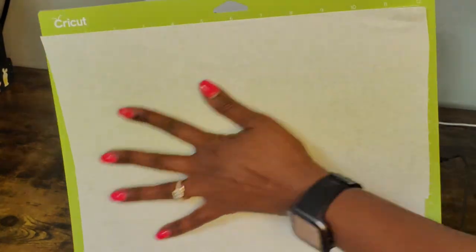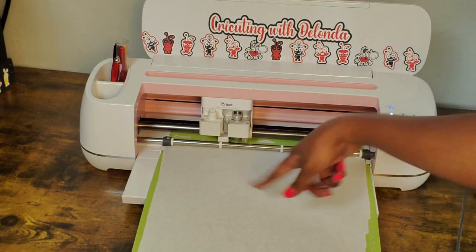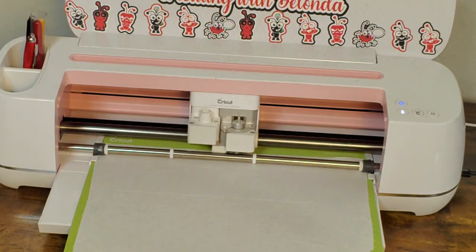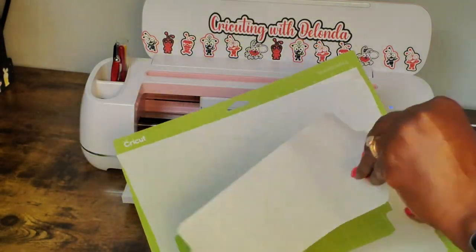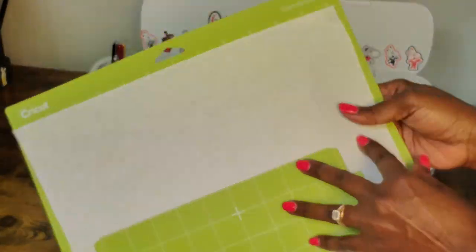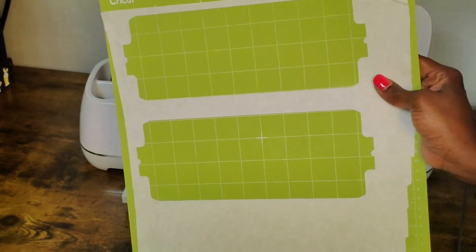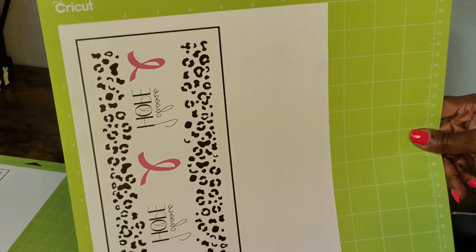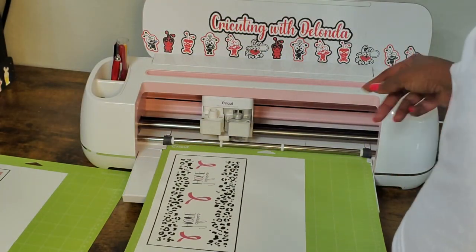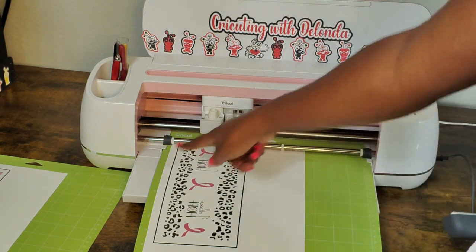I have a piece of butcher paper placed on my green standard grip mat. I'll load it into my Cricut and it will trim out the mug wrap templates for me. I click the flashing C to start. Now I remove it from the mat — I already have my mug wrap shape so I don't have to guess what size to cut. I'll use these to wrap around the templates. Now I'm cutting my two sublimated images using the Infusible Ink transfer sheet material setting.